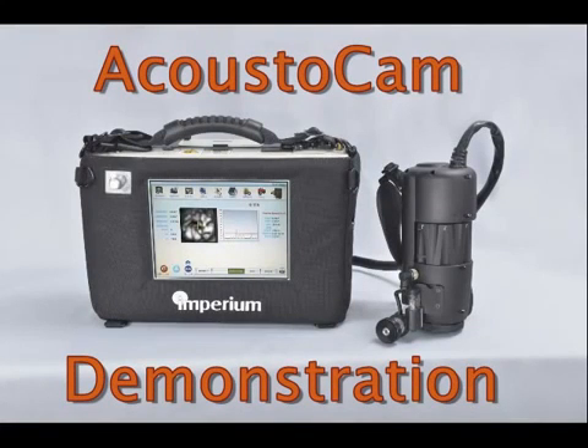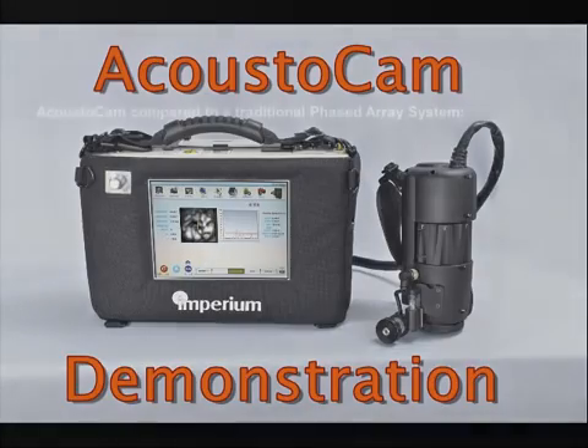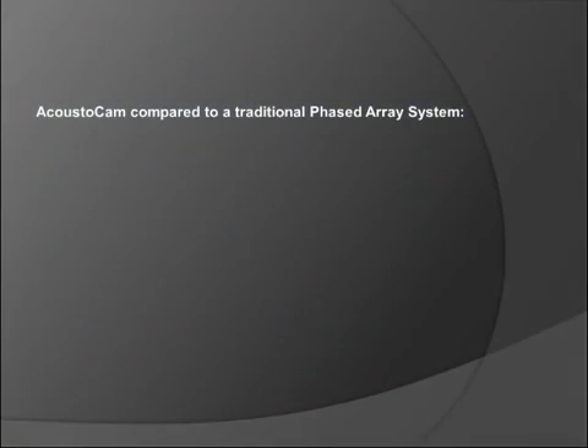In this video I want to give a quick demonstration of Imperium's Acoustocam system. Before I start the demonstration, I would like to show a slide comparing the Acoustocam with the traditional phased array system.